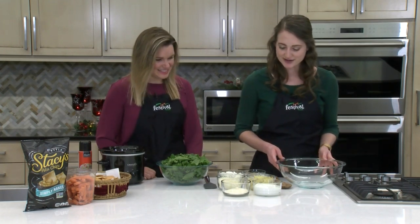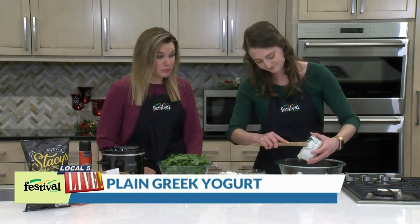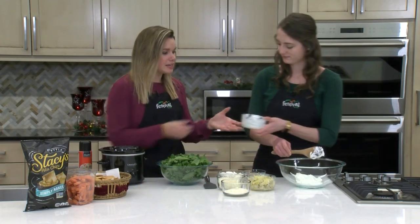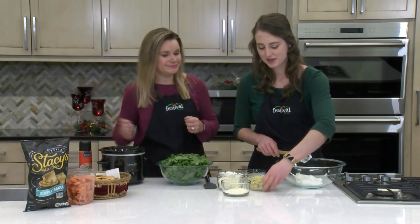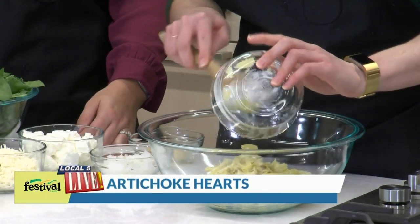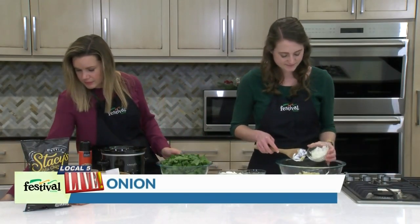We're going to start out with some non-fat plain Greek yogurt. This is a way to lighten up this recipe a tad. It's really being used in place of sour cream, but I love it because it gives a nice tangy flavor. It complements the tang of the artichokes really well. So that's our next ingredient — just a can of quartered artichoke hearts that we've chopped a little bit more. And then some white onion.